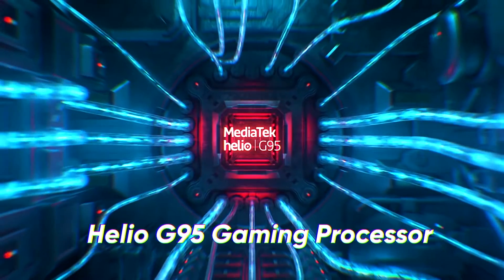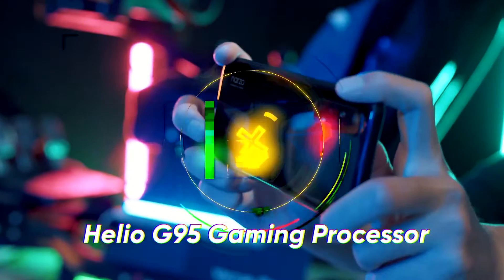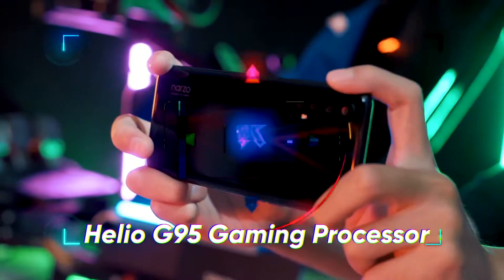When we talk about the processor, we are going to talk about the Helio G95 processor. This is the processor and the power that you have to give is this octa-core board 2.5GHz power.